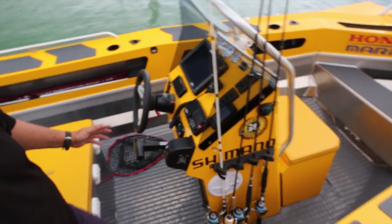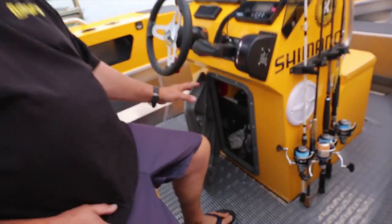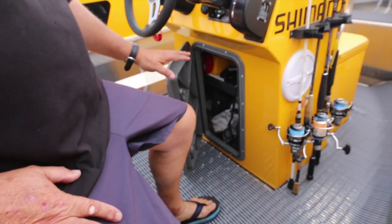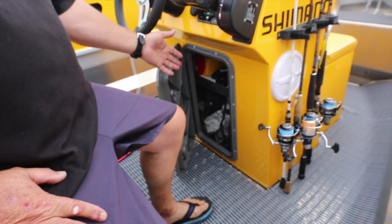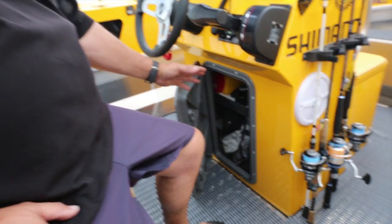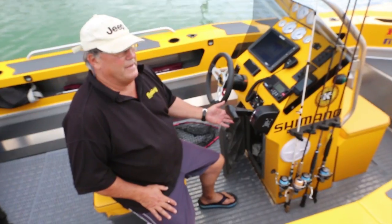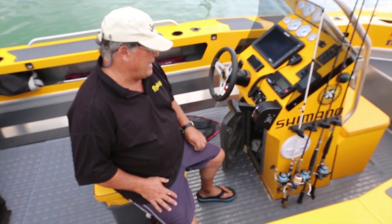The other important bit of storage down here is dry storage. In here we've got everything we want to keep dry — car key fobs, cell phones, our flares, torches, and a few other bits of emergency kit such as our first aid.